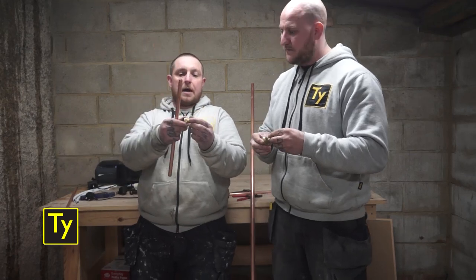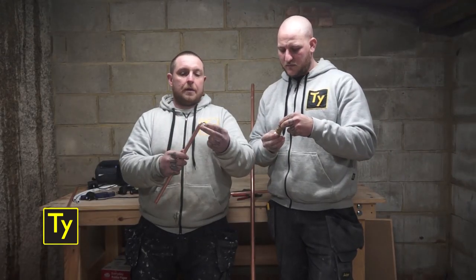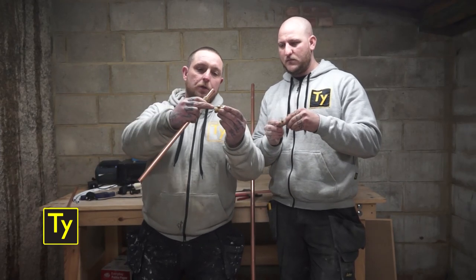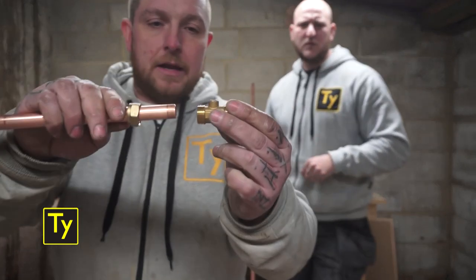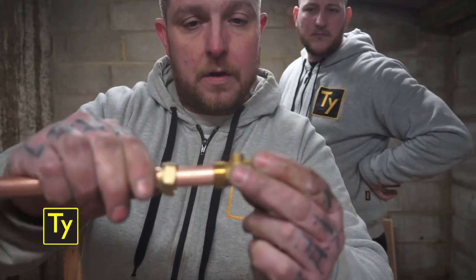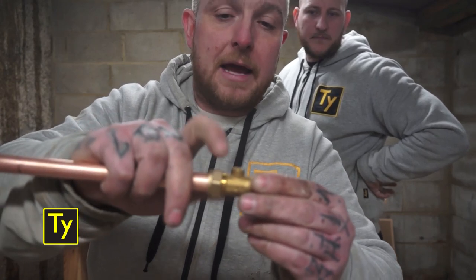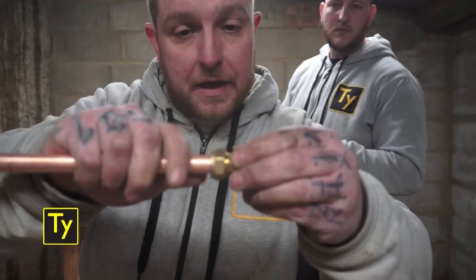Here's my 15mm bit of copper, and here's my nut and the olive. What you want to be doing is stick your nut onto your pipe, your olive onto your pipe like so, and then when you're putting your bit of copper into your fitting, you'll push it in until it stops. You'll feel it stop, you'll hear it stop. That's your point — when you push your nut onto your thread, do it up hand tight. Now at this point, your pipe will still pull in and out of your fitting.